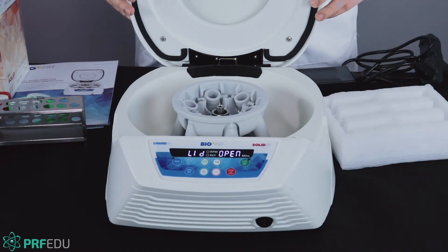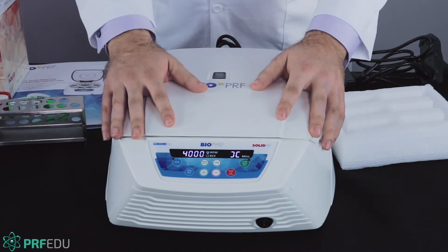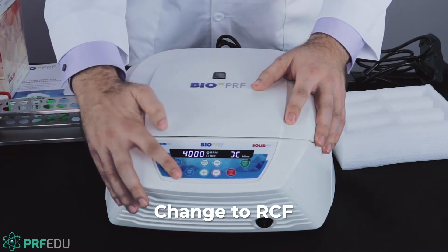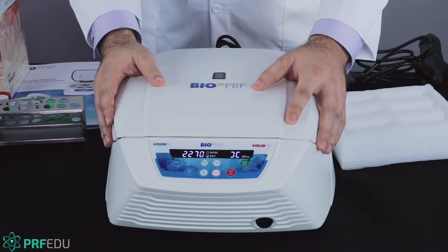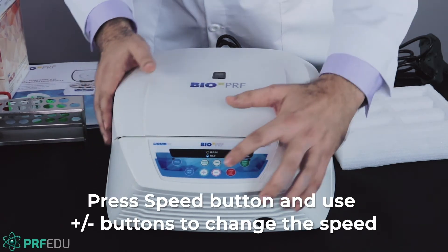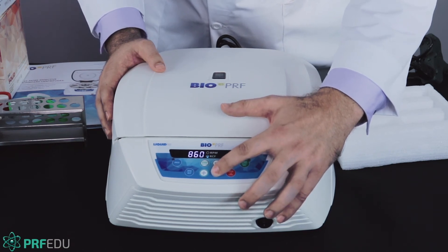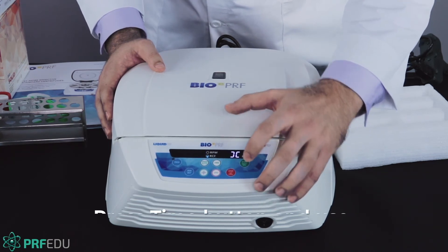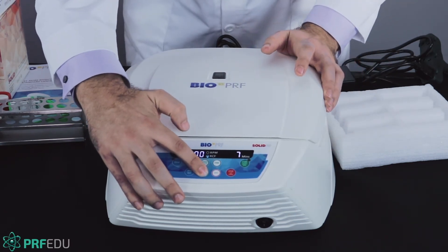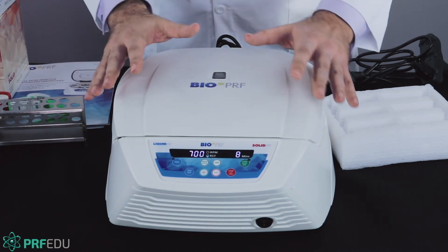When we turn it on, with the lid open we always have to shut it, and that will allow you to program it. When you first look at it, it's always going to show no minutes and 4,000 RPM. The programs are always going to be in G-force — RCF instead of RPM. The protocol we use for membranes is always 700G for eight minutes. We hit the speed button and bring it down to 700G, then hit the time button and bring it up to eight minutes. Once this is set, the machine has been programmed for 700G for eight minutes — that's the default setting.